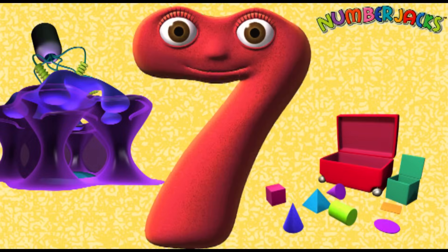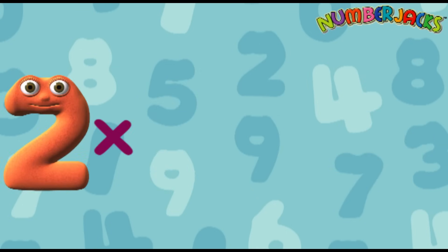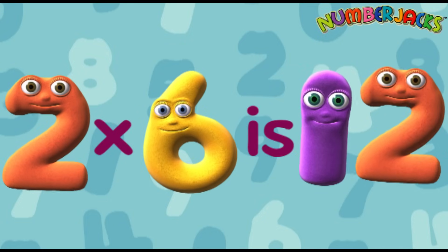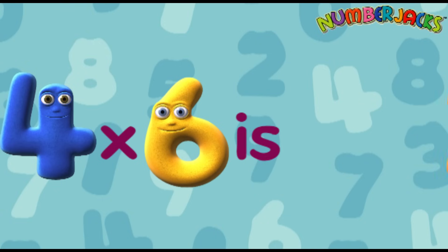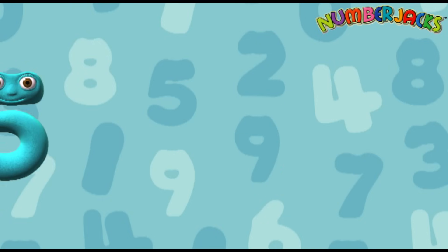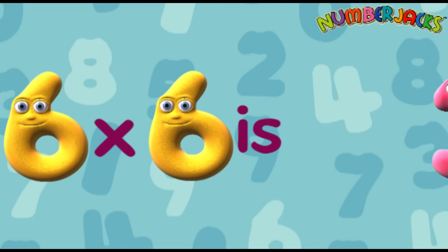Okay, one more time. 1 x 6 is 6. 2 x 6 is 12. 3 x 6 is 18. 4 x 6 is 24. 5 x 6 is 30. 6 x 6 is 36.